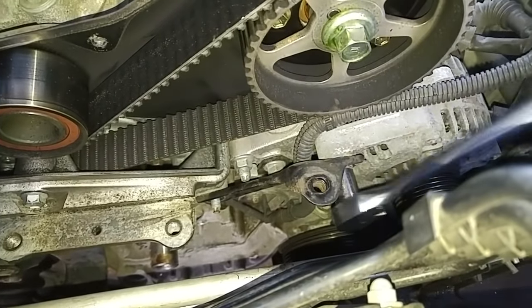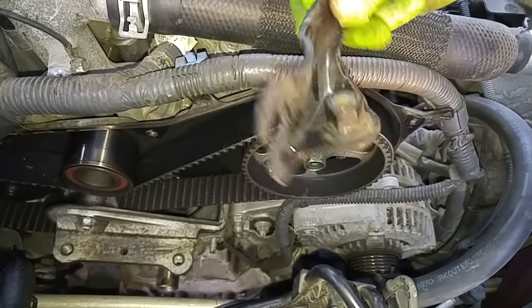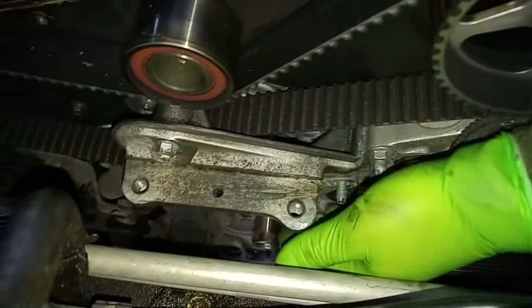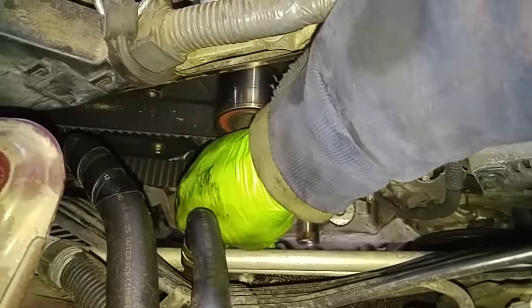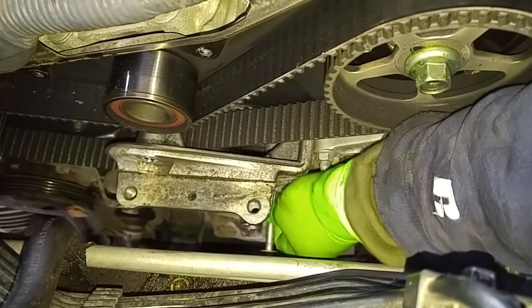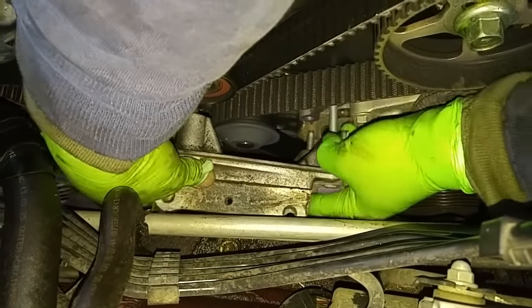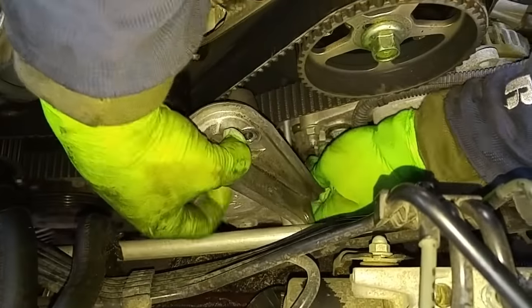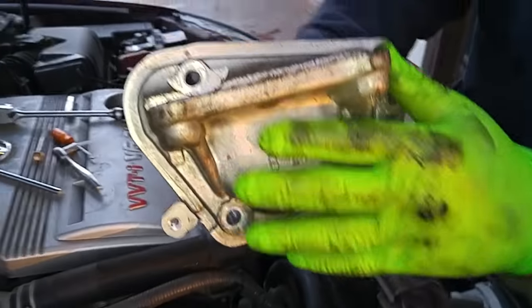I'm going to take this bracket off. These are studs — there are two studs and two bolts for the side motor mount. We removed the stud nuts; now we're going to be removing bolts to remove the side motor mount. This stud will have to stay in the bracket while we move the bracket off the studs, or you could use the E-socket and take the studs out. When you put the belt back on or put this back on, don't forget to keep this in here.